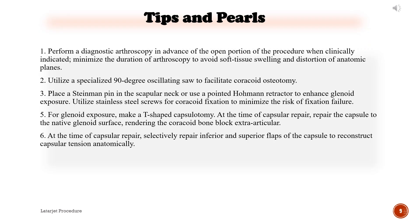Tips and pearls: 1. Perform a diagnostic arthroscopy in advance of the open portion of the procedure when clinically indicated. Minimize the duration of arthroscopy to avoid soft tissue swelling and distortion of anatomic planes. 2. Utilize a specialized 90-degree oscillating saw to facilitate coracoid osteotomy. 3. Place a Steinmann pin in the scapula neck or use a pointed Hohmann retractor to enhance glenoid exposure. 4. Utilize stainless steel screws for coracoid fixation to minimize the risk of fixation failure. 5. For glenoid exposure, make a T-shaped capsulotomy. At the time of capsular repair, repair the capsule to the native glenoid surface, rendering the coracoid bone block extra-articular. 6. At the time of capsular repair, selectively repair inferior and superior flaps of the capsule to reconstruct capsular tension anatomically.